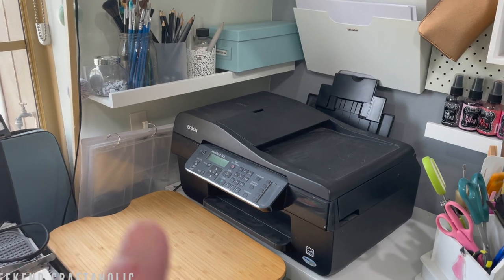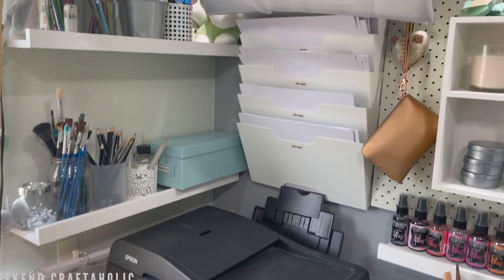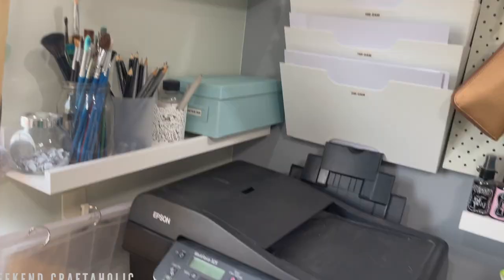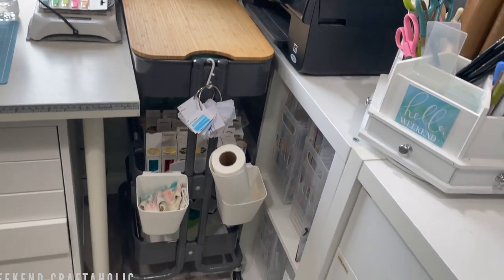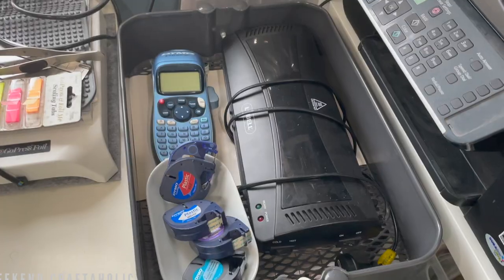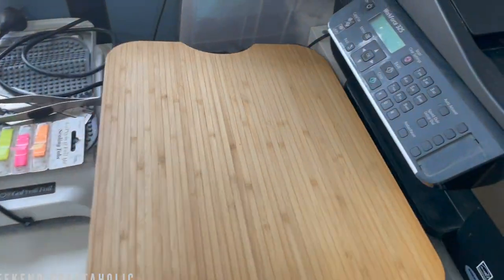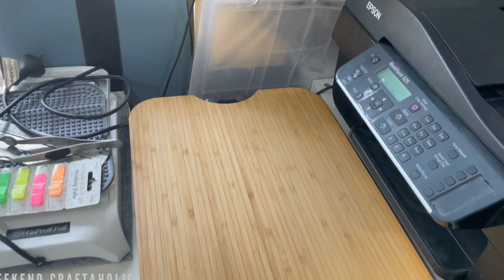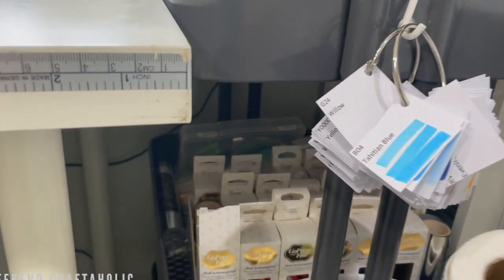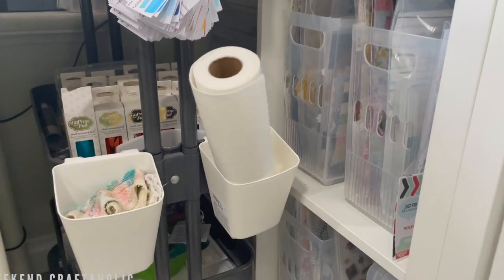I'm very excited because I'm going to convert this printer to a sublimation printer and get a new one for Christmas slash birthday in January. This is where I've got all my main papers for the printer. Coming down here, I've got my trolley with a few extra cases on the front for cleaning cloths. I've got my swatches on here as well, and inside I've got my label maker and laminator. On top there's a little bit of extra workspace — on the middle shelf I've got all my foiling products and scraps, and the bottom shelf is a catch-all for things I don't use very often.